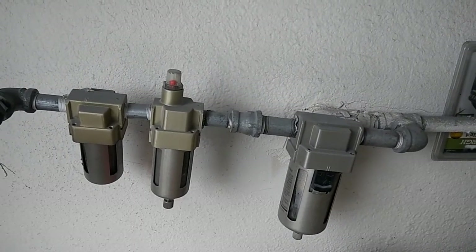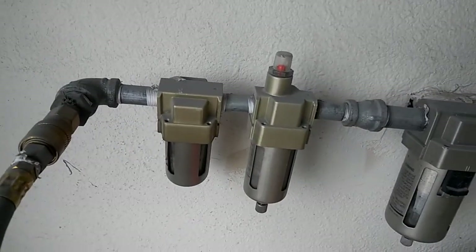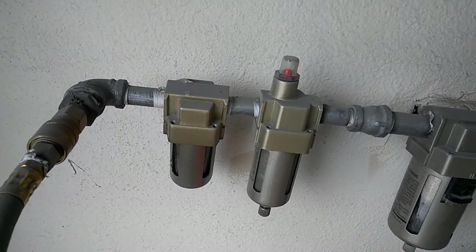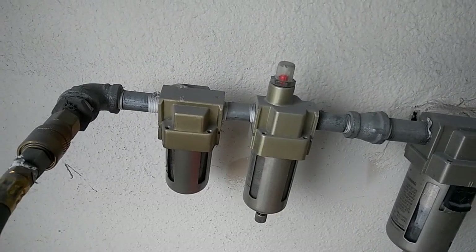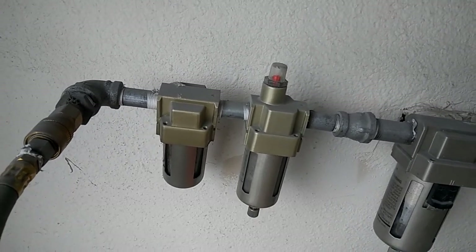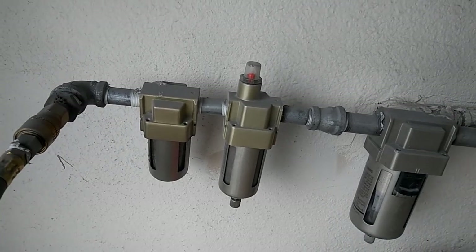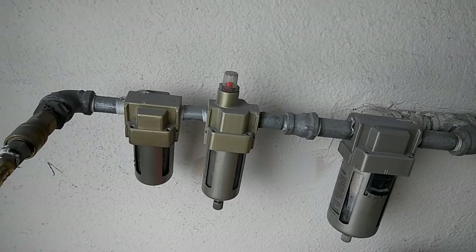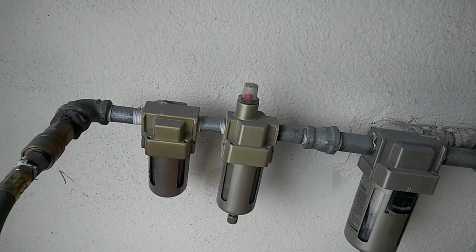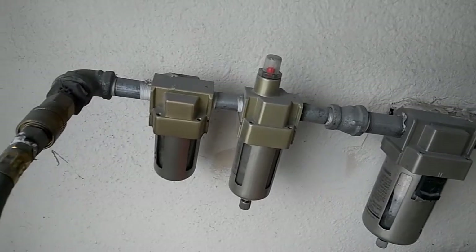I've had absolutely no water since. For fifty-nine bucks, I have to say thumbs up — buy one. It's a must-have if you're doing any air work at your house and need to make sure there's no water in the system. There are probably better ones, but for fifty-nine bucks, how can you lose? The other ones I'm looking at are like one hundred fifty to two hundred dollars.